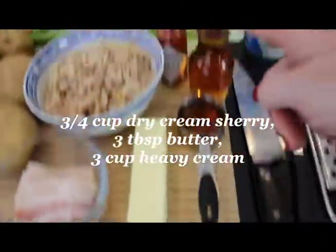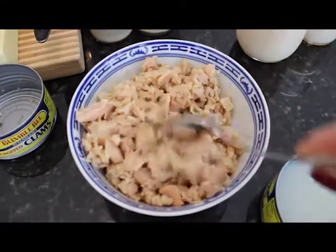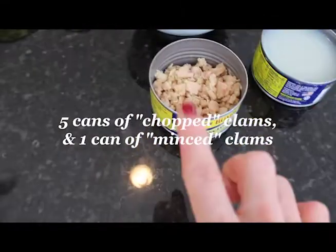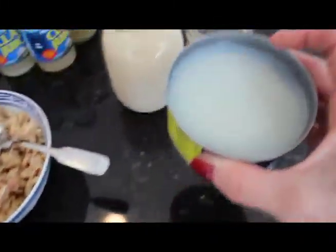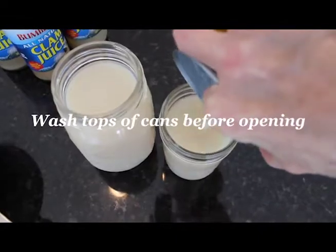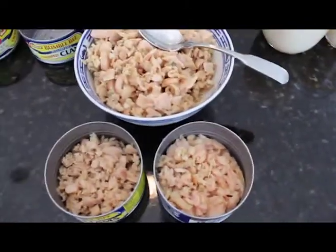We're going to need butter, and of course a little bit of Tabasco and some oyster crackers. And last but not least, the heavy whipping cream — we're going to use three cups of that. Look how gorgeous these canned clams are — absolutely beautiful. I did chopped clams and then one minced. This is what it looks like when I open the can — I just pour out the juice because we don't want to put the clams in right away. We want to put them in at the last possible moment.